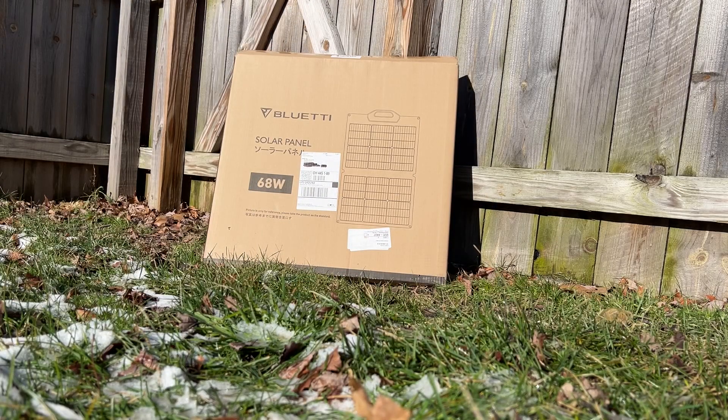I just received this PV68 from Bluetti. I'm going to do a quick unboxing and performance test on it.